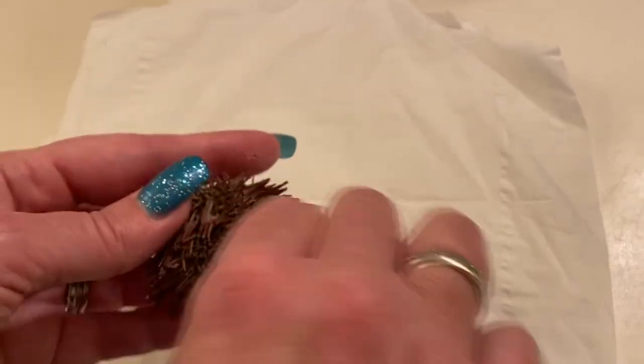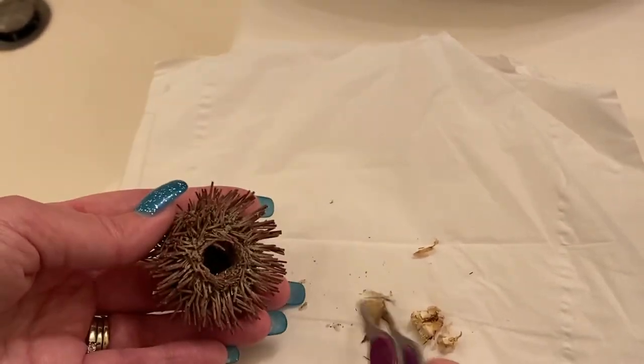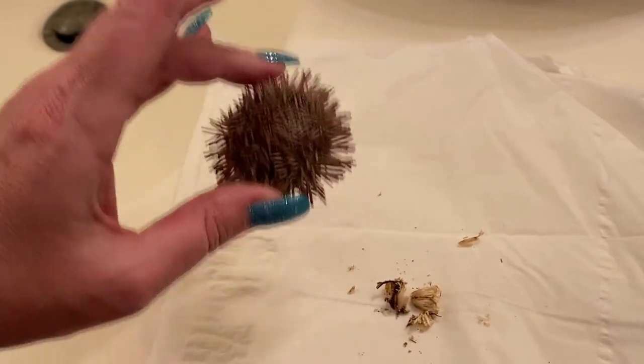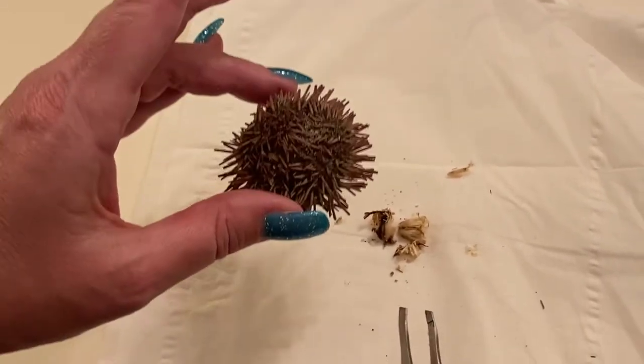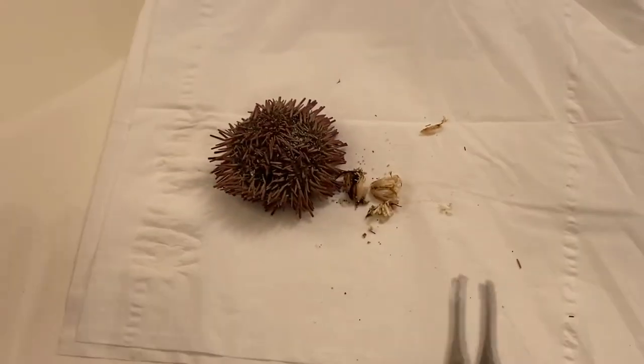So as you can see, there's nothing else in there. Because it's shaking around, you don't even hear anything else. So this is the stinky stuff. So next step is get it home and then we're going to soak it in alcohol to make sure to get all the stink out of it.